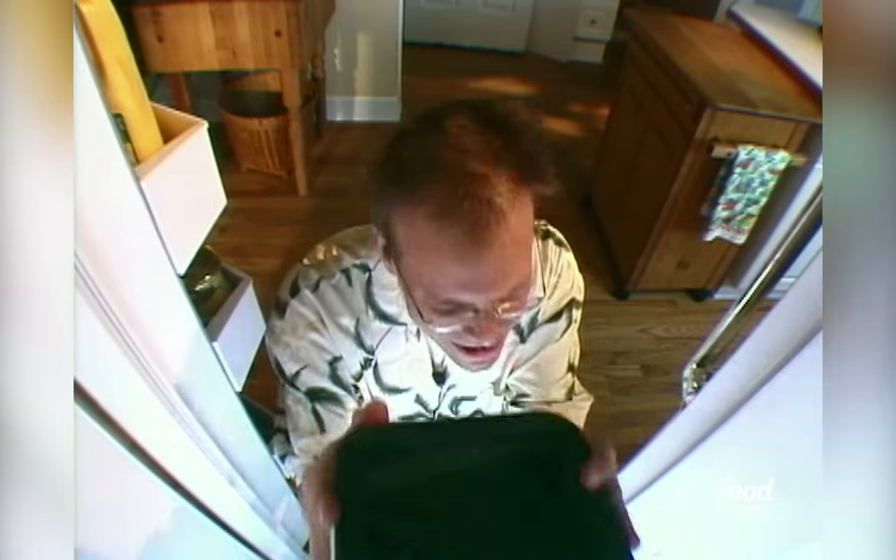Our vanilla ice cream mixture has come down to room temperature, and we've reached a kind of secret milestone in ice cream making — something ice cream manufacturers don't let leak out of their vaults. Age the mixture in the refrigerator for at least six hours, or better yet, overnight.